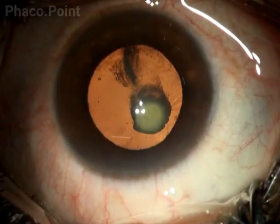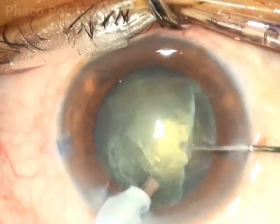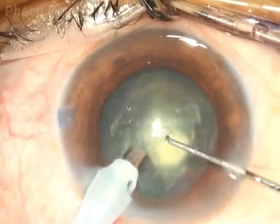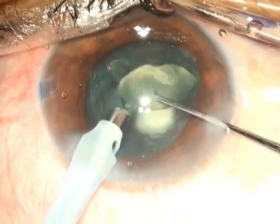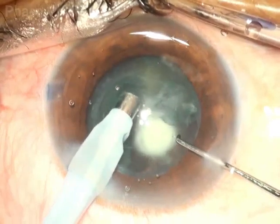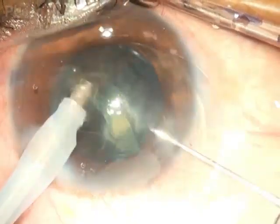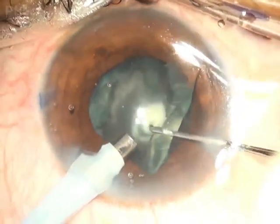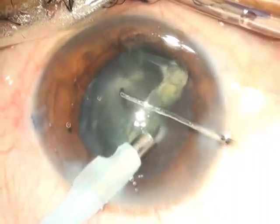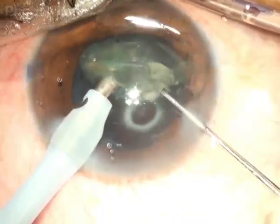It can be even more challenging to deal with a soft cataract which also has a posterior polar element. In this case, the surgeon yanks out and scoops out the central soft amorphous core, then has a resultant epinuclear bowl. With care and caution, without disturbing the posterior pole, the surgeon brings this epinuclear bowl carefully and completely out of the capsular bag and then emulsifies it.